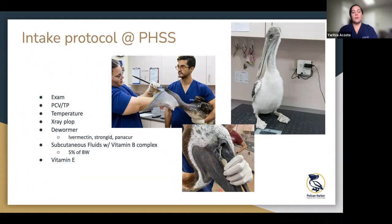We usually give a dewormer on intake — Ivermectin is our go-to, but we'll use Panacur or Strongid sometimes. Pelicans tend to have roundworms, the most common intestinal parasite. Sickly underweight birds can get overrun with the parasite, making them even more ill. We'll also give subcutaneous fluids with vitamin B on intake, continue fluid therapy for a day or two depending on dehydration, and give vitamin E on intake. The bottom picture shows a pelican that got very lucky — a hook got the skin around the eye but did not puncture the eye at all, so that pelican did okay.